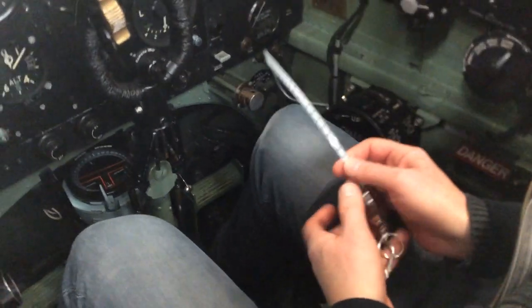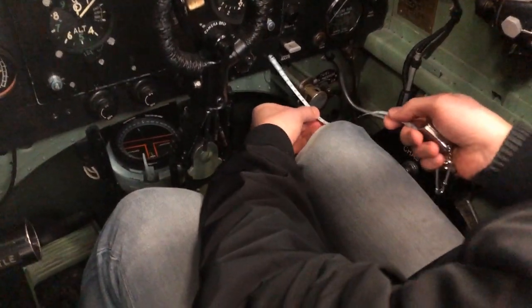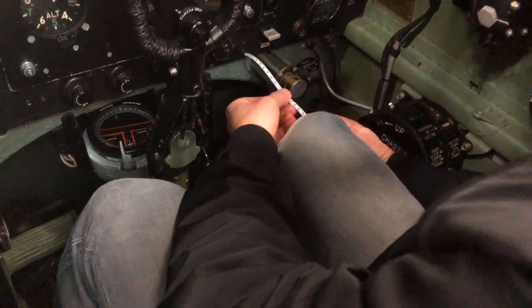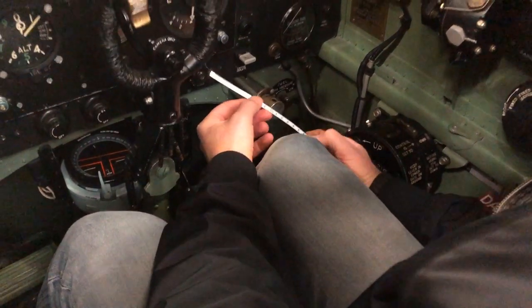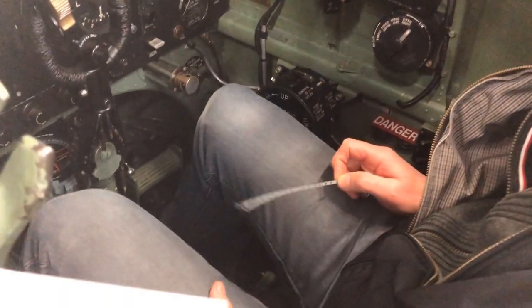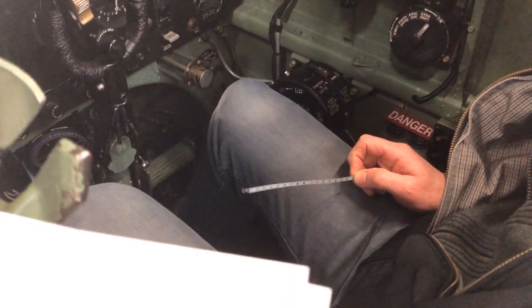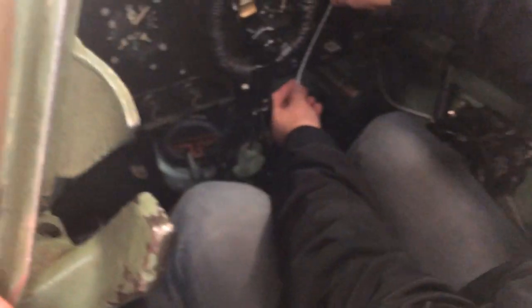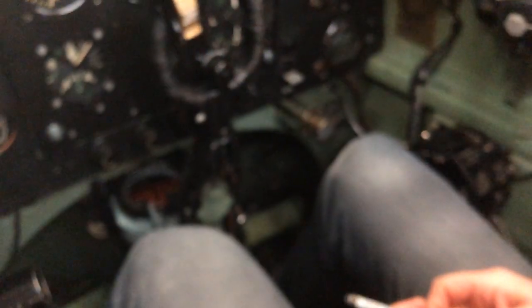Instrument panel: from the tip of your knees to the instrument panel is about 17 centimeters. The bottom of the blind flying panel is actually below my knee — about three centimeters below the knee level. This is definitely affected by leg length; my knees are running quite high.